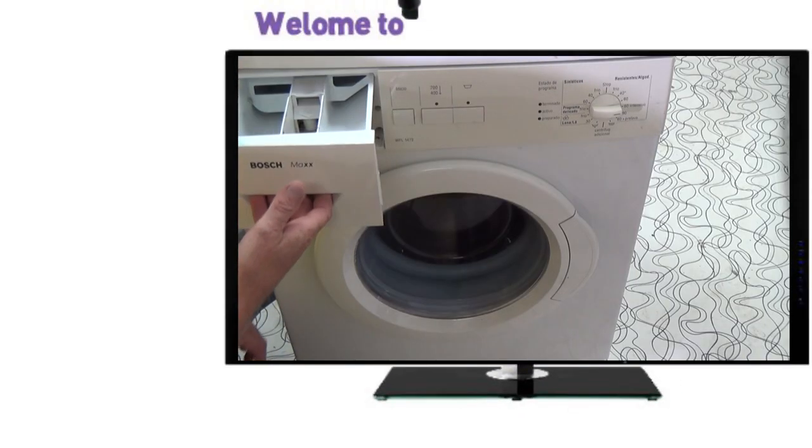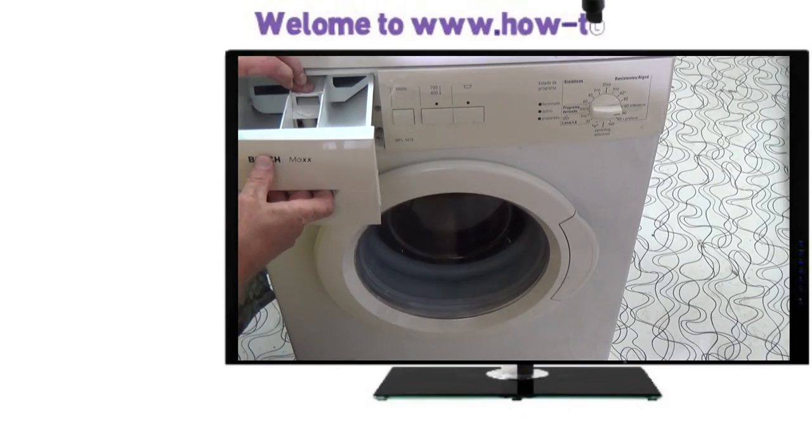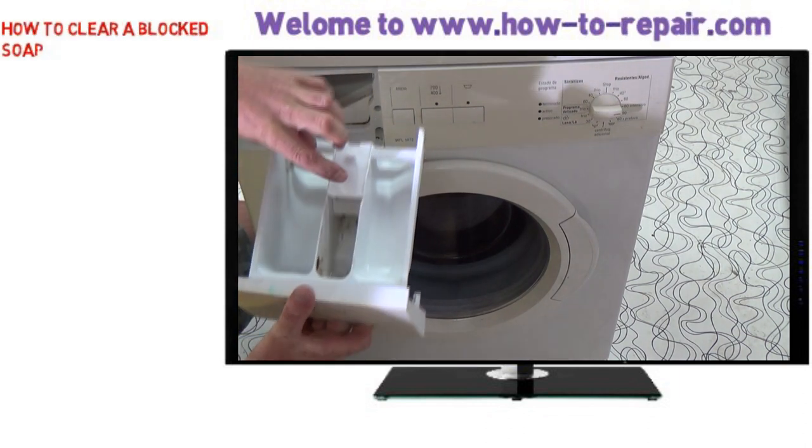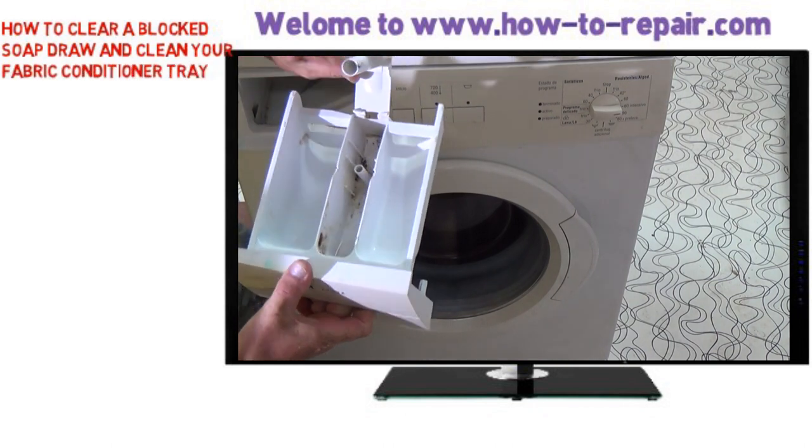Hi, welcome to How to Repair. This video is on how to maintain your soap drawer, clear any blockages and maintain the fabric conditioner tray which we're looking at here.